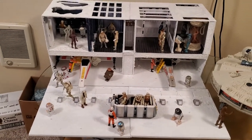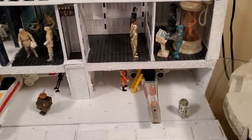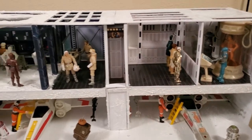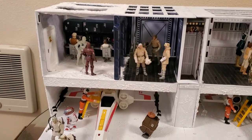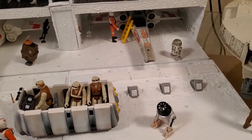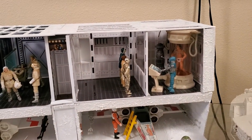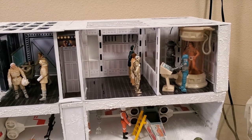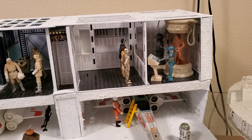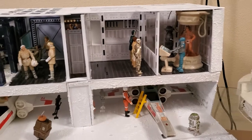I do realize there are much more movie-accurate dioramas out there that are absolutely amazing, and I used some of those as a basis for this project. But again, this is supposed to be a play set, so it's not entirely movie accurate. I use the excuse that most of Kenner's play sets were not movie accurate either — those of you familiar with the toys Kenner produced know they were a lot of fun despite not being 100% movie accurate.